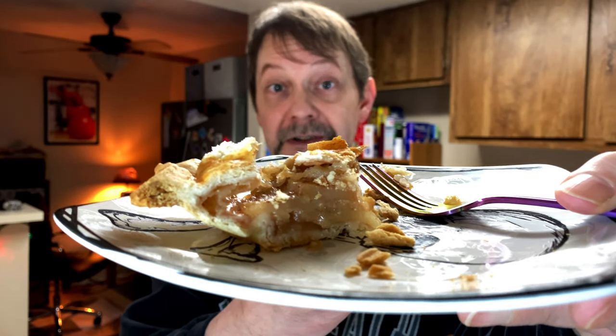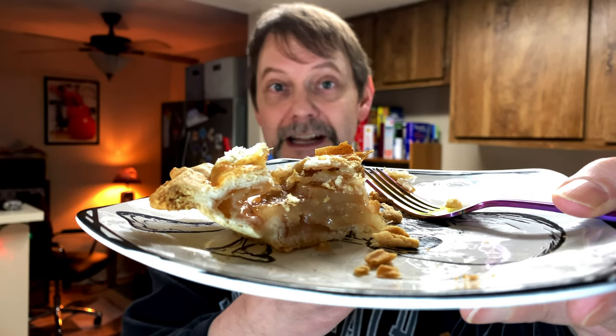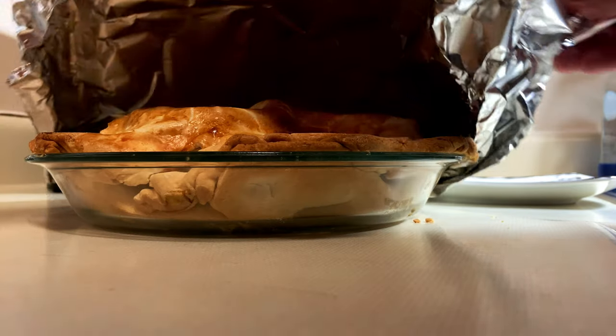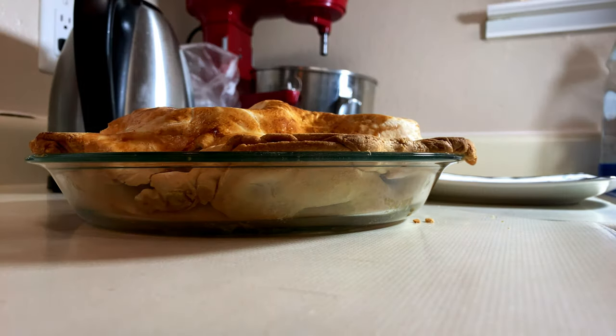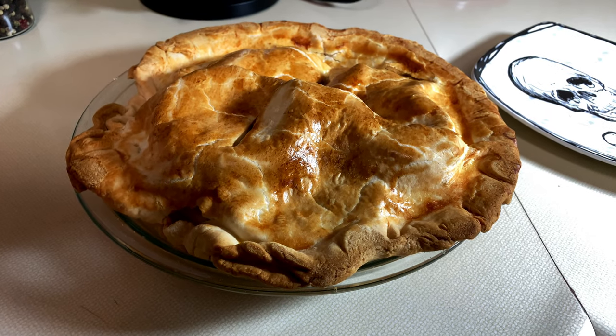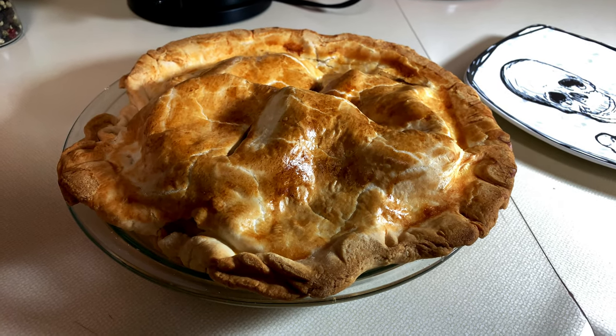So after all of that, how does it taste? It tastes good. It really does. It came out very, very good. See, the apples — and I know I mangled this piece getting it out of the pie dish — the apples have texture. They didn't just turn into soup or gel. The crust itself that everyone seems to be so concerned with, it turned out good. It's flaky. It looks good. It tastes like crust. And come on, crust is a delivery system to get delicious pie filling of any kind into your mouth.